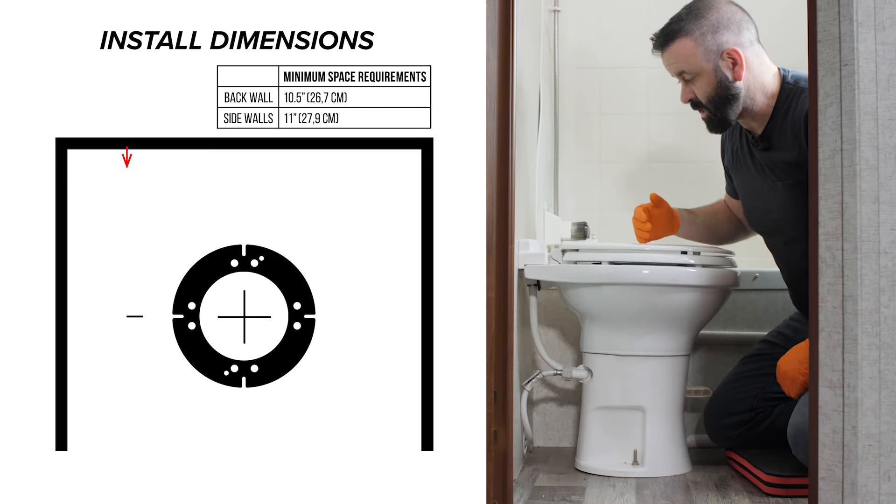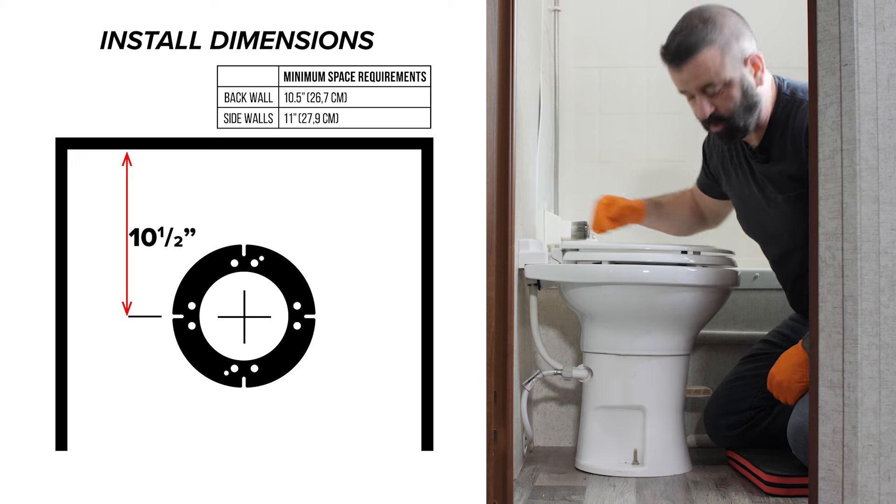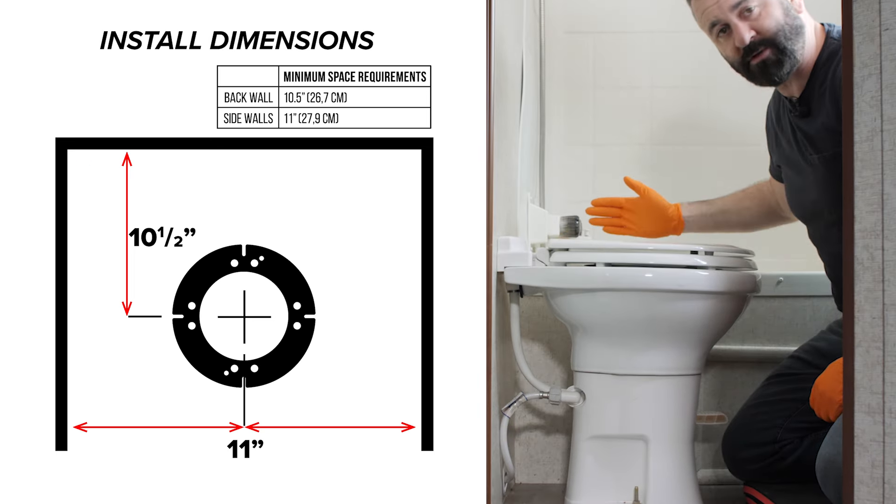You need to make sure that there is 10 and a half inches between the center of the toilet flange to the back wall. You also want to make sure that there's 11 inches between the center of the flange and the surrounding walls.